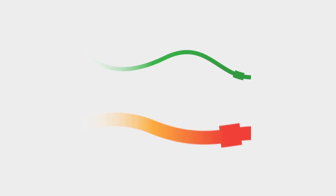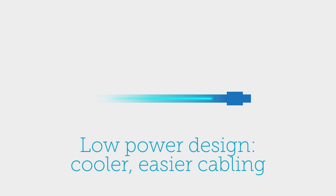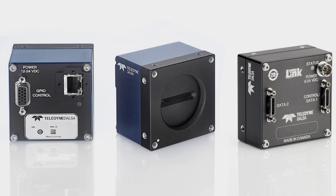It uses industry-standard interfaces for easy design integration and an easy upgrade path. Its cool-running, low-power design reduces cost, cabling complexity, and thermal issues. And its robust build quality and precision manufacturing mean increased durability and longevity.